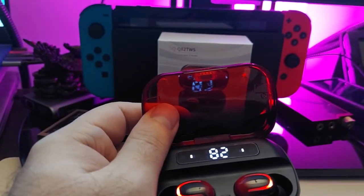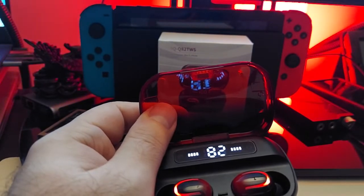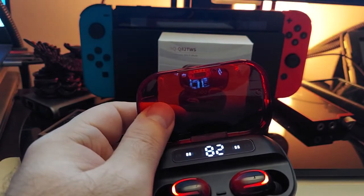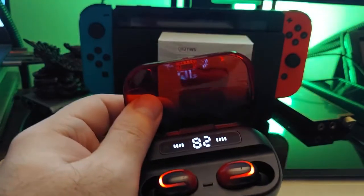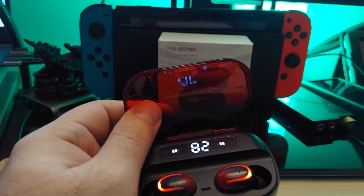It has IPX7, touch controls, CVC clear voice 8.0, and long battery life. Playtime is about five hours, and each bud has a 50mAh battery.